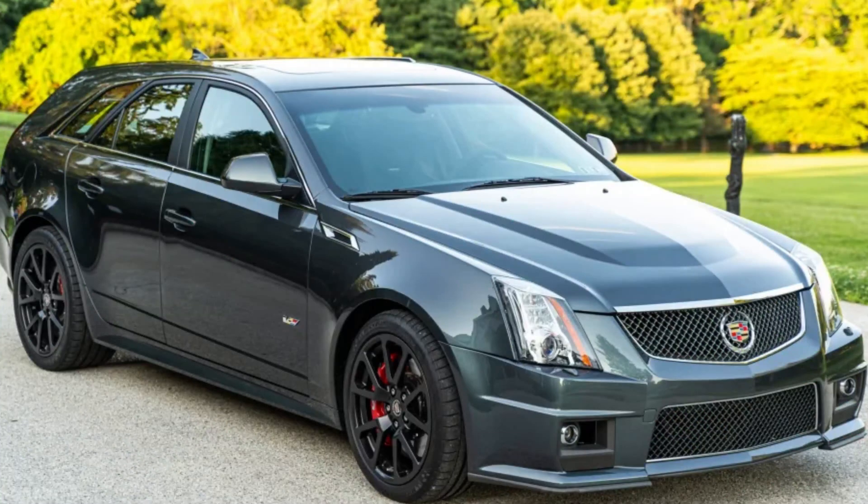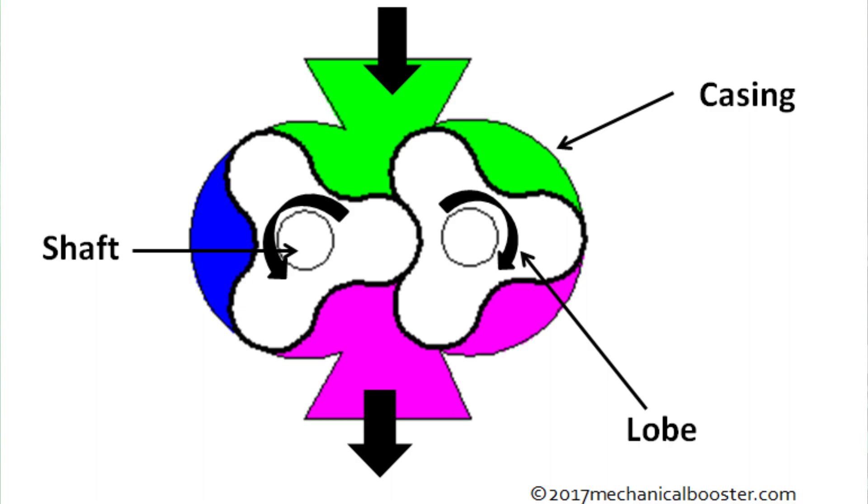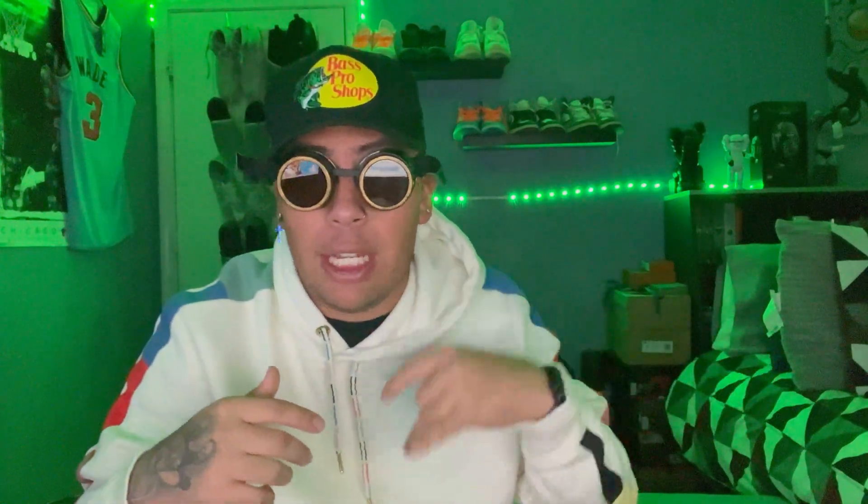It sits right on top of the engine. The roots supercharger is the most common type of supercharger — you'll see it on the CTS-Vs and those stock vehicles that come with a supercharger. Where the roots and the twin screw are different is how they make boost. The roots supercharger makes boost similarly to the twin screw, however the air is compressed in the actual engine, in the intake manifold, instead of where the supercharger is located. So it works more like an air pump.